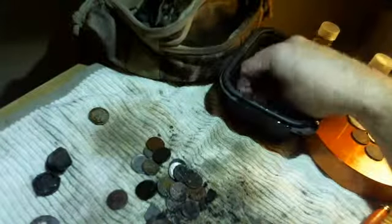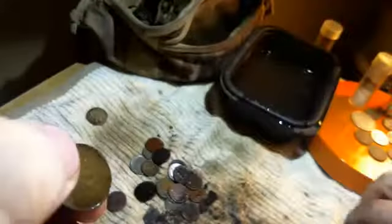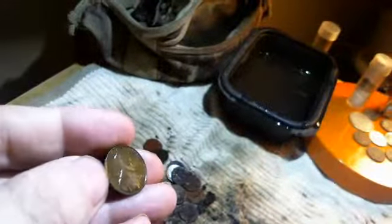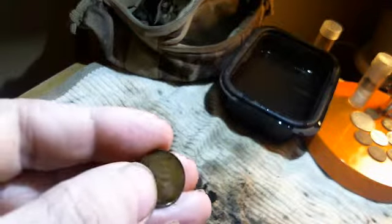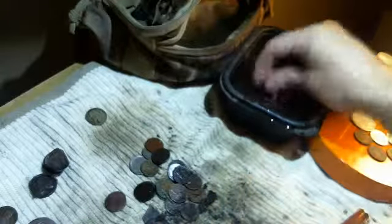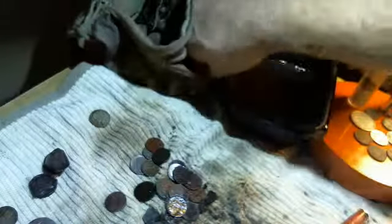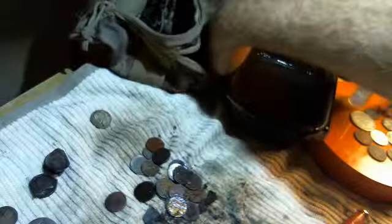And there's another wheat penny. Come on, hit me with a 1909 — hit me. 1942. Stinking Lincoln. That might be about it there.